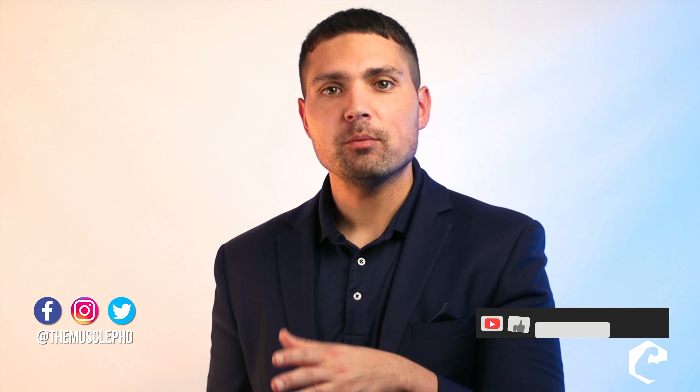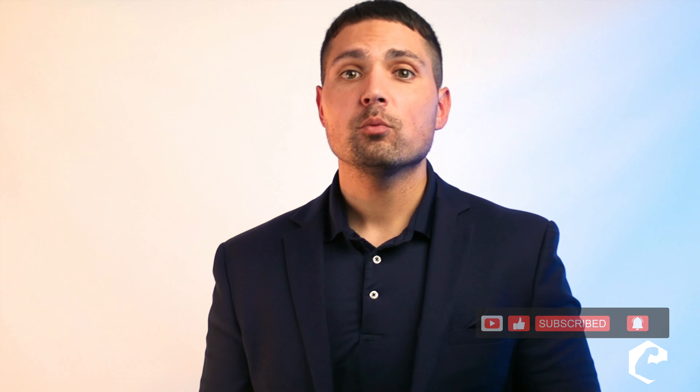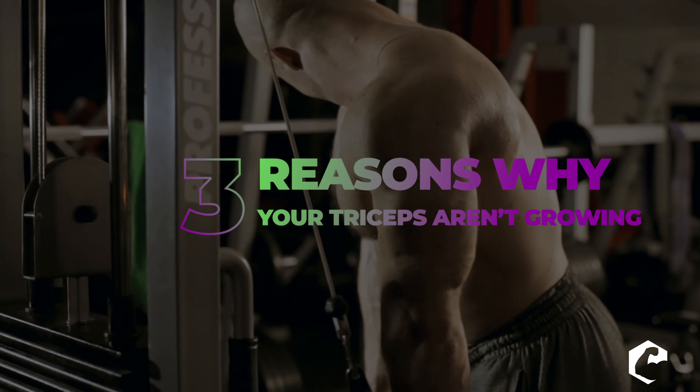What's up everyone, Dr. Jacob Wilson here, the Muscle PhD. Welcome back to the channel — if this is your first time, I'm so glad to meet you. If you like this video, make sure you hit that like button, and if you've been a longtime supporter, one of the best ways to support the channel is to share this video. We're coming to the end of this series: three reasons why body part X isn't growing — today that X is triceps.